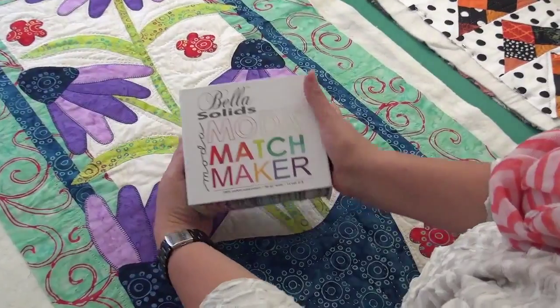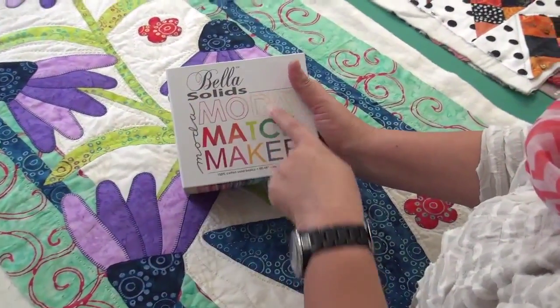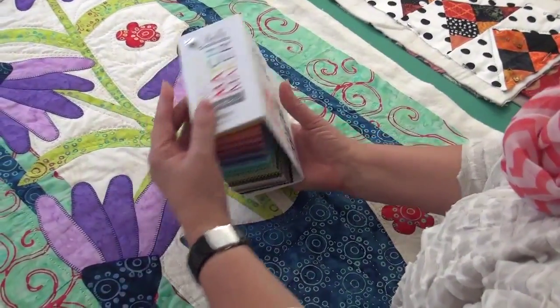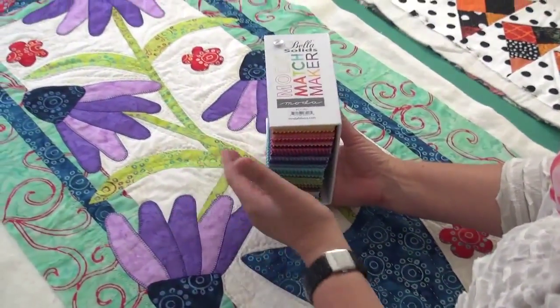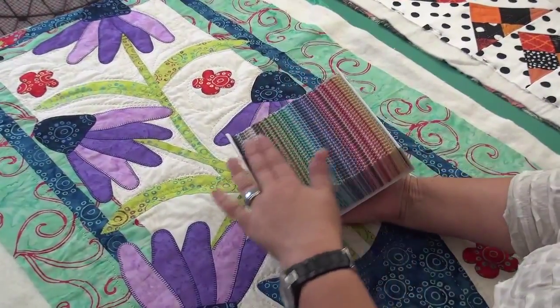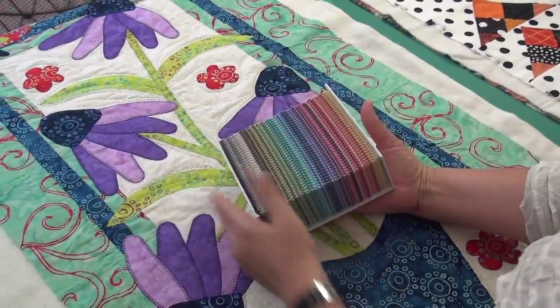So here is the little container it comes in — the Bella solids, the Moda Matchmaker. I just love this name, Matchmaker. It is swatches, just like you've seen maybe for paint swatches. You can take the screw out so that if you want to remove all of them and lay them out on the table, you could.